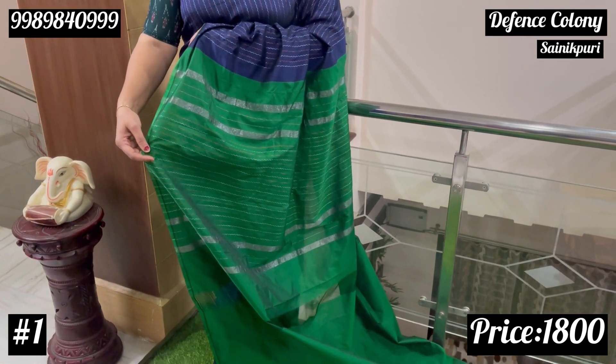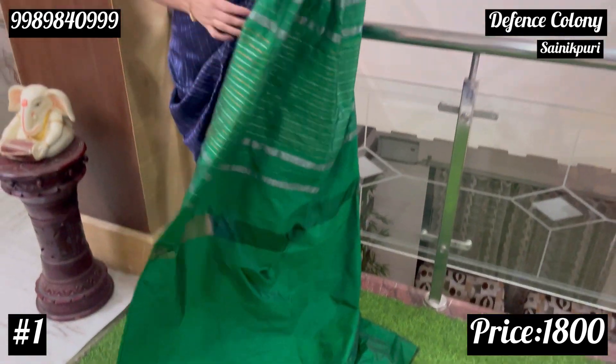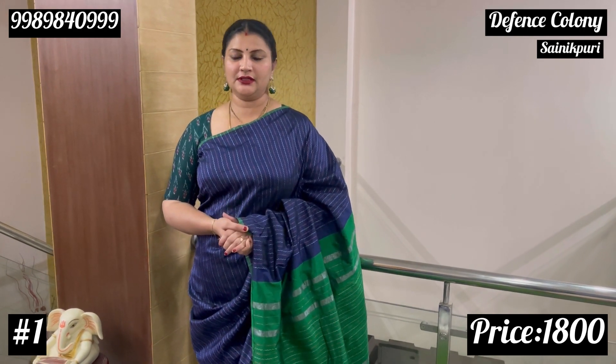This is a silver zari highlighter with a complete plain blouse. The contrast is 1800. The price ratio is very comfortable — one by one star.